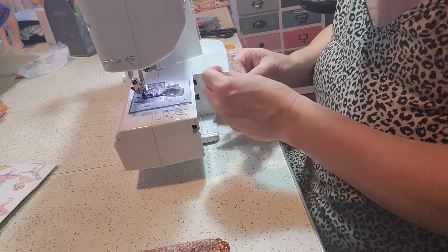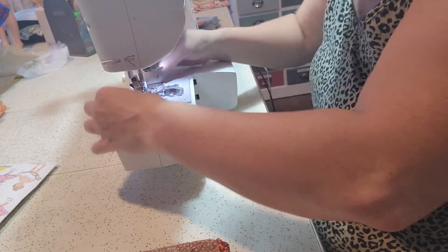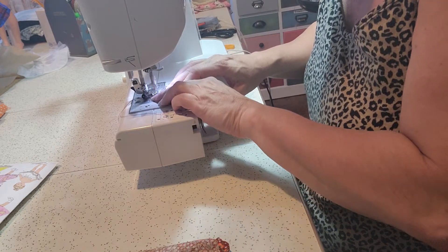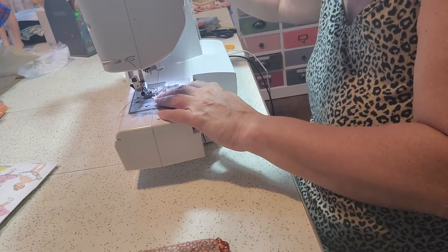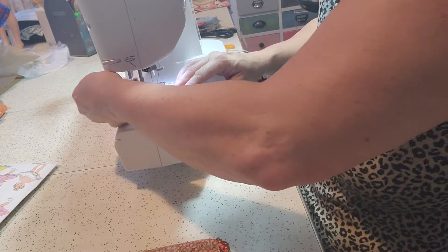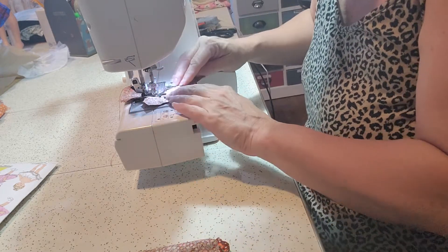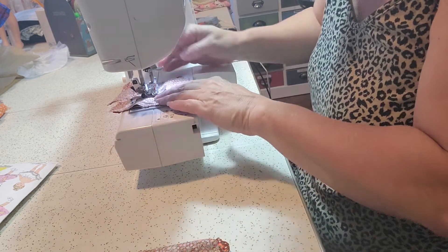Next, I'm going to sew around the neck. It's a square neck, so you want to stop and dig into the point, turn your piece of material, and then continue on.